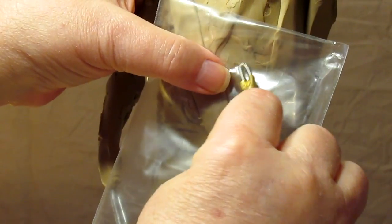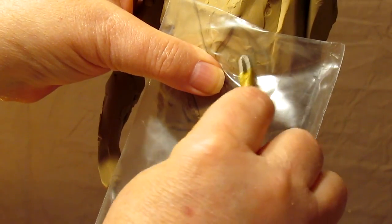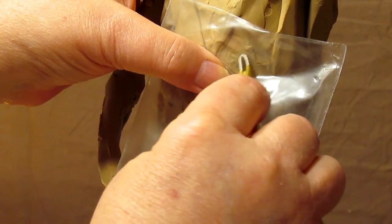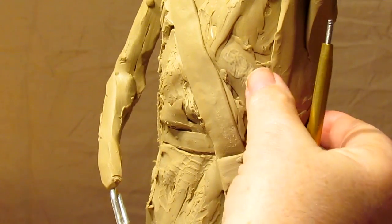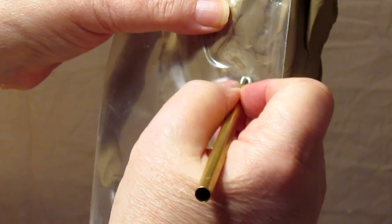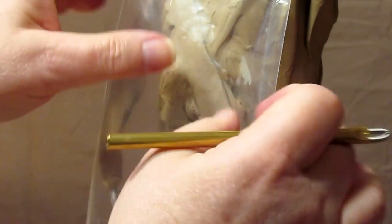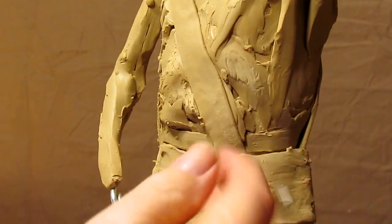I'm just going to move it around here like that. Now, I've never used this tool before, so I really don't know what it's going to look like. Yeah, I can see how that could work. What you could do is, say you've got an edge of an eye and you want to have wrinkles coming out from that eye — you put that tool on there and it will do that.